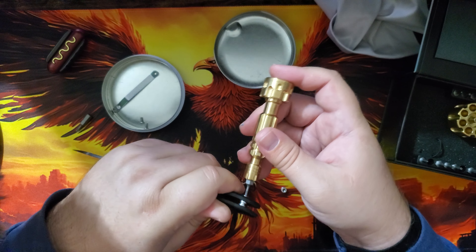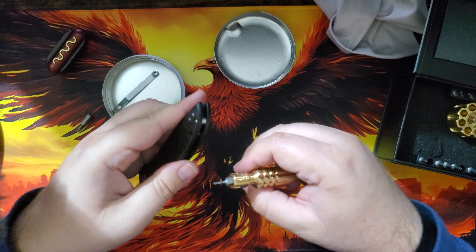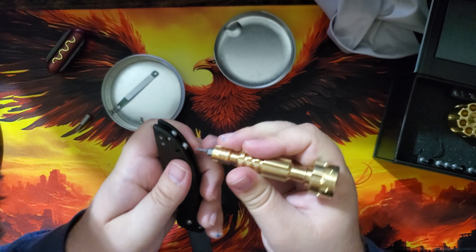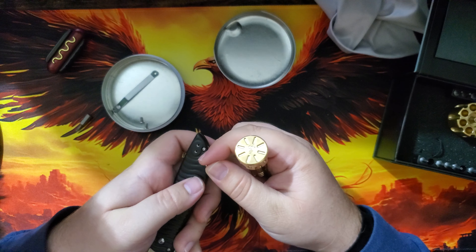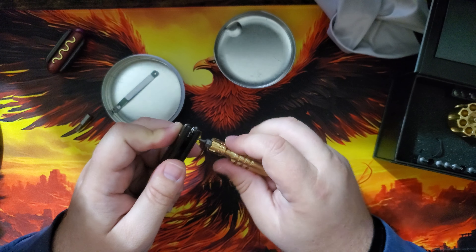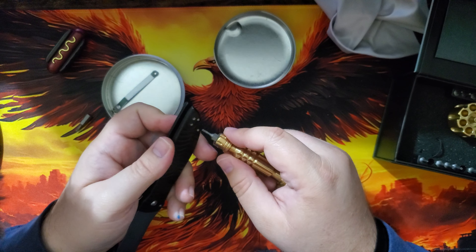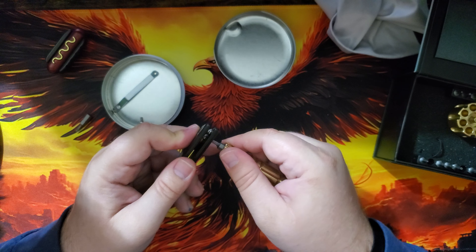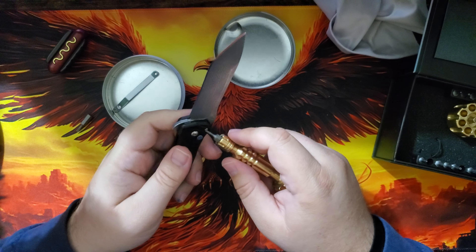There we go! I got one spacer in — I won't tighten it too much because I need to get the other one in. There's the second one. Give it a little push... we've got contact. Get those in there and tighten these bad boys up. I like to take knives apart so I can clean them, but also because I like to know how things work. I wanted to see how this guy CNC's it himself.